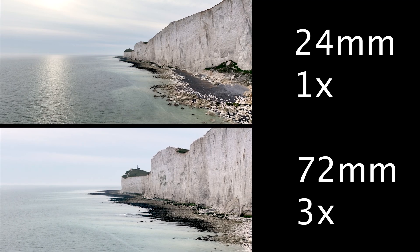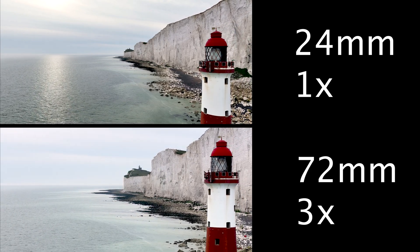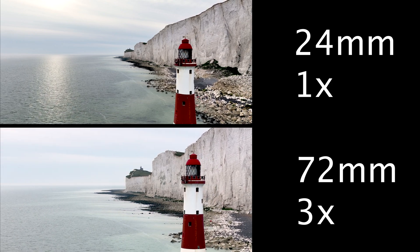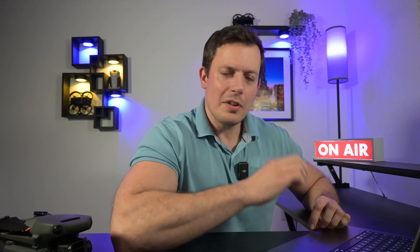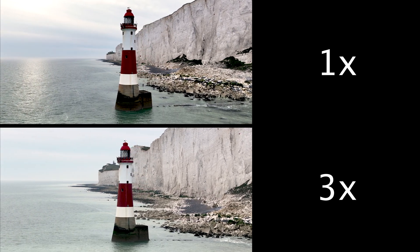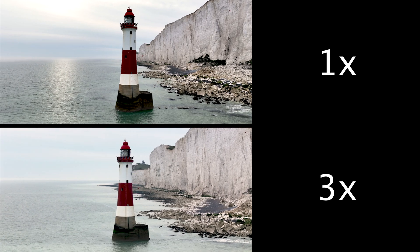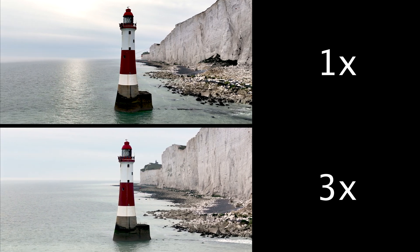A wide view is great for establishing a scene and showing where you are. But if you're trying to tell a story and get attention on certain subjects, that compression can be very, very useful. That lighthouse in the distance is actually brought forward in the image — that's the beauty of this. In order for that lighthouse to be the same size in the foreground, you have to fly further away. In the next example, a simple orbit around the same lighthouse shows again how that second lighthouse in the distance is brought forward. It's become more relevant and part of the story, whereas at one times magnification it's just completely lost — you can't see it.